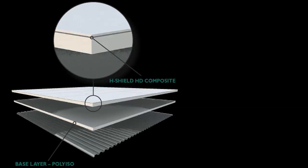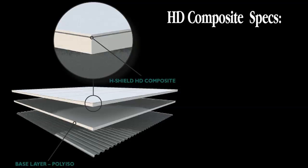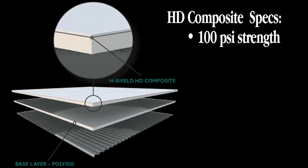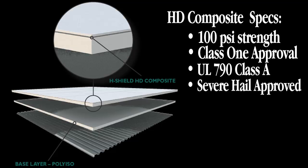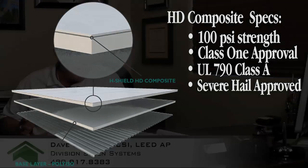The HD Composite has 100 PSI compressive strength. It also has Factory Mutual Class 1 approval, UL 790 Class A approval, and severe hail rating. It's great for applications with single ply, whether they're fully adhered or mechanically attached. You can also put built-up or modified roofing systems over the top of it.